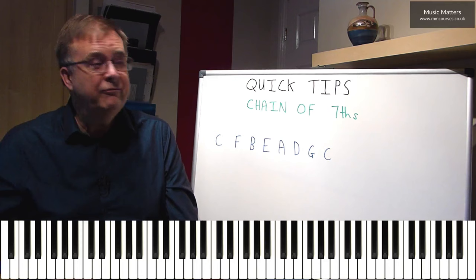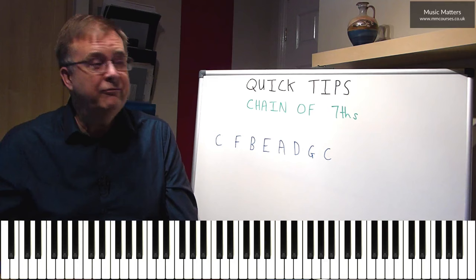So I hope you have a bit of fun playing around with the recipe for the chain of sevenths, and try using it in lots of different styles. See how you get on.